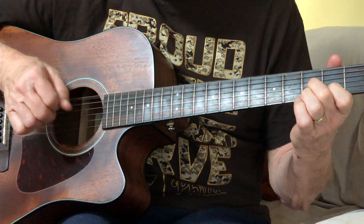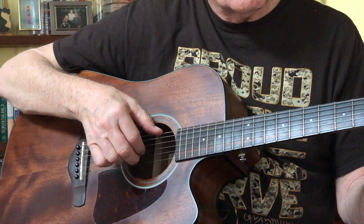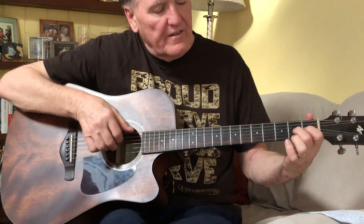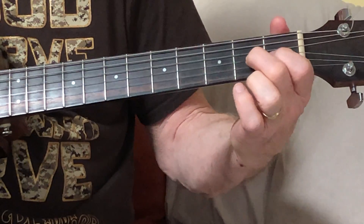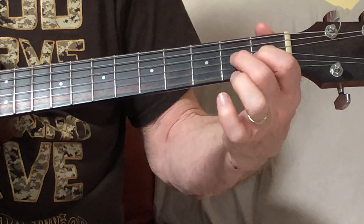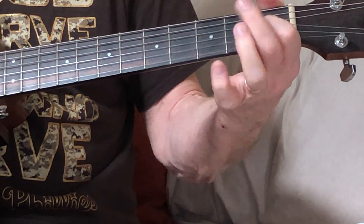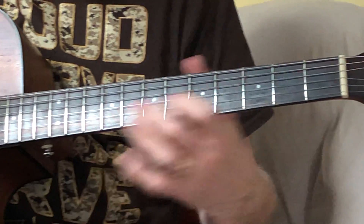I hit the bass once and then I just keep my finger like this and I go triplets - one triplet, two triplet, three triplet. And then I come up here with my middle finger, sliding it up to string 3 fret 2, and I pull that off with my index finger right behind it on string 3 fret 1, and then put my middle finger up on string 4 fret 2, and hit the bass note like this.